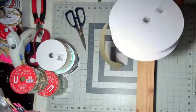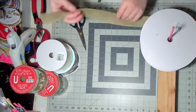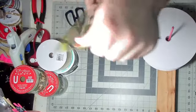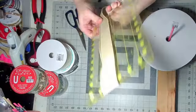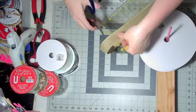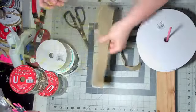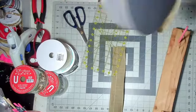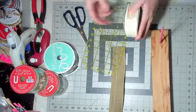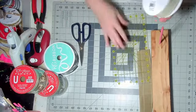Alright, this is going to be a bow making video — the easiest bow making video you'll ever come across. For each ribbon, you're going to need to measure out one yard. I like to use at least five ribbons.